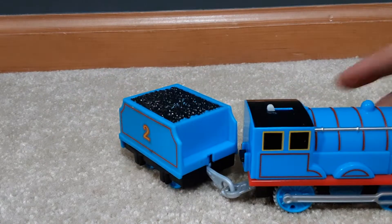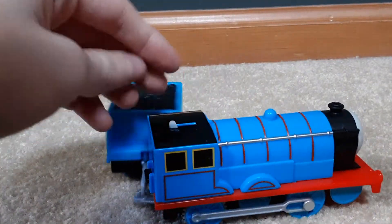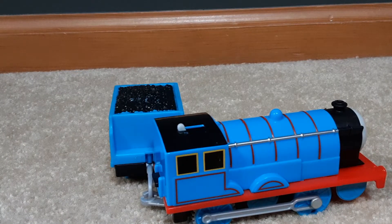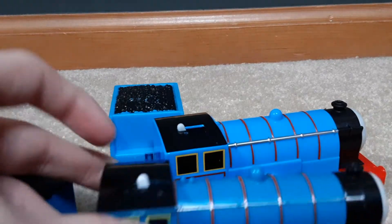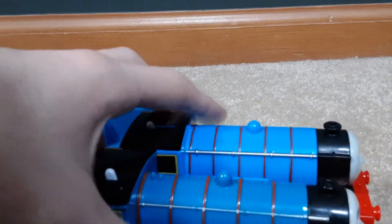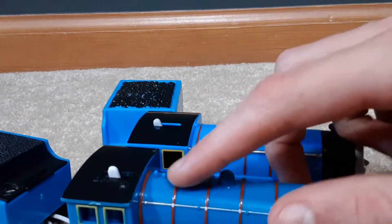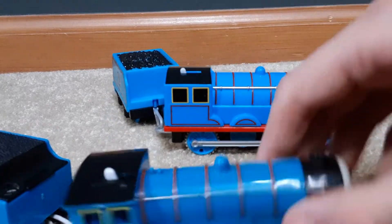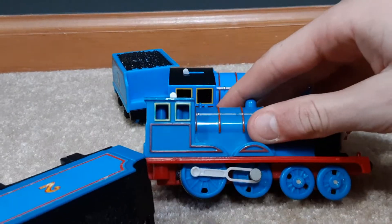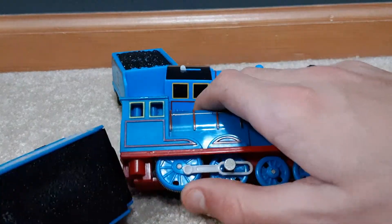Another thing is: why does that switch bother me? It just looks off there in the middle of the cab instead of on the side. That brings me to another point - should the Trackmaster 1 be considered better? Well, the Trackmaster 1 has one whistle versus two, and the cab is more open.